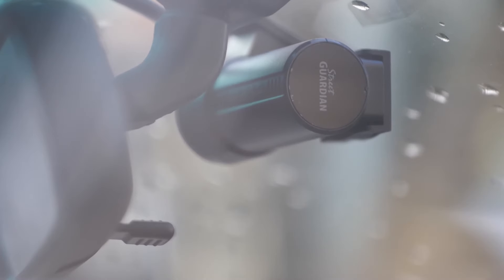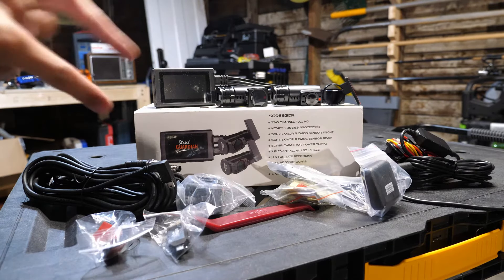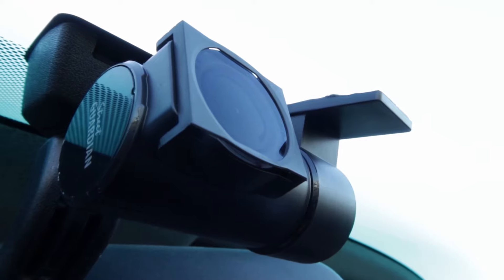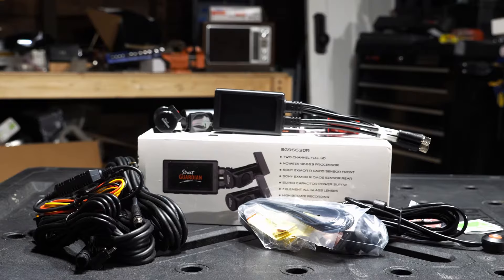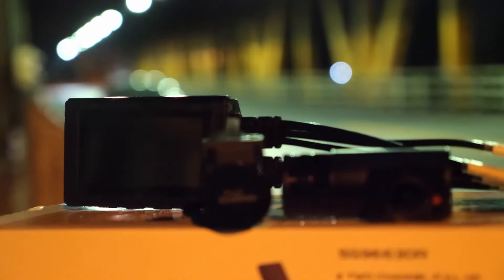In this video, I'm going to tell you what the SG966 3DR does well, what it doesn't do well, and whether you should buy it. Street Guardian did provide this dash cam to me for free for review purposes, but it's going to get fully tested with brutal honesty.